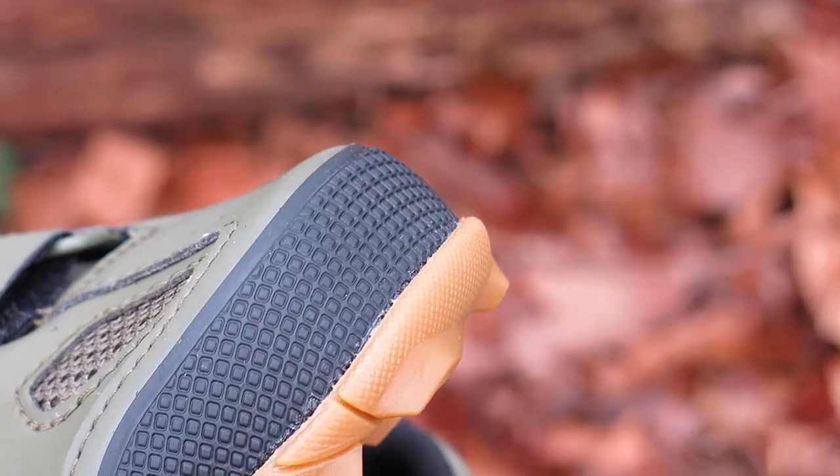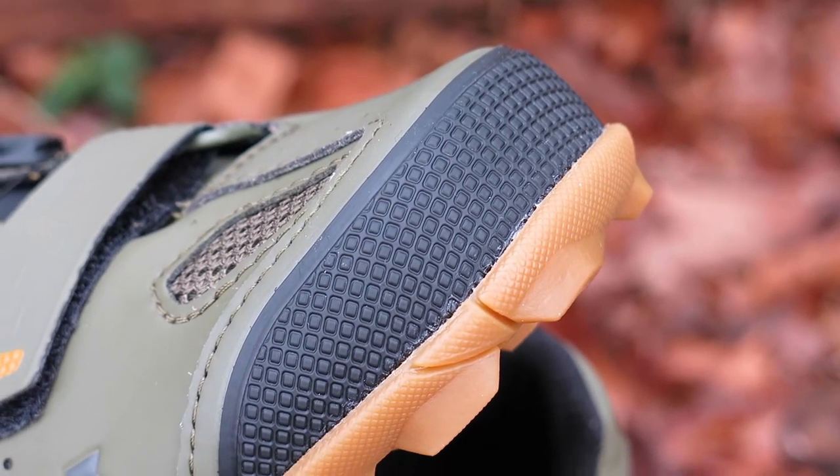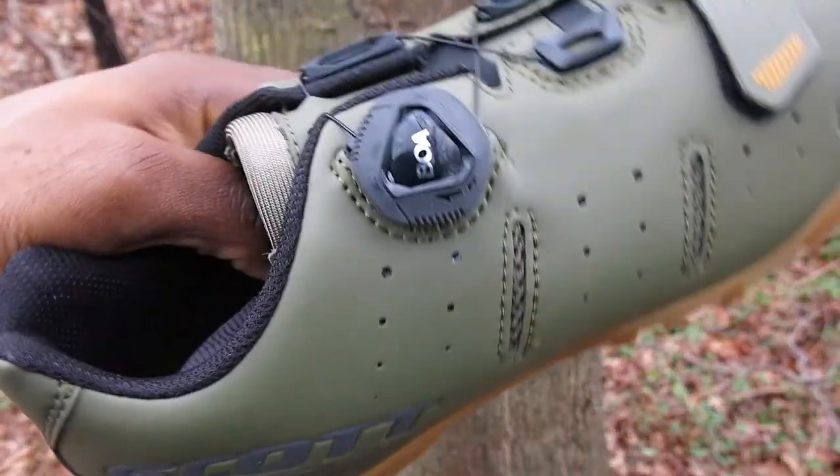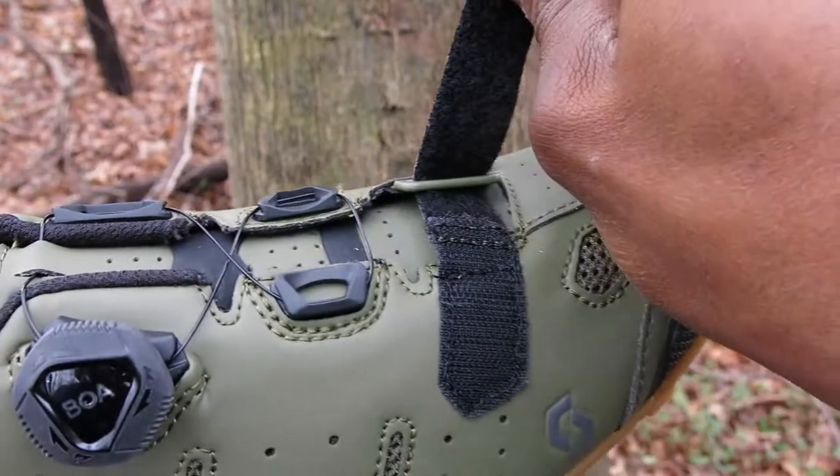The front of the shoe offers ribbed rubber toe protection from rocks and roots, and its single Boa dial and cross strap gives you an adaptive fit, making it easy for you to adjust into the perfect fit.